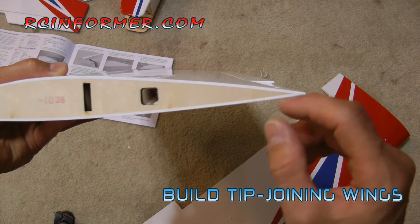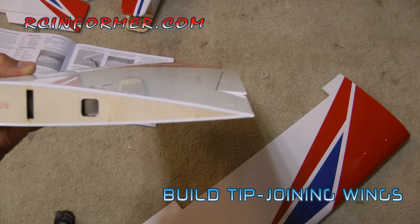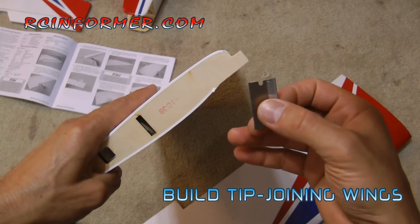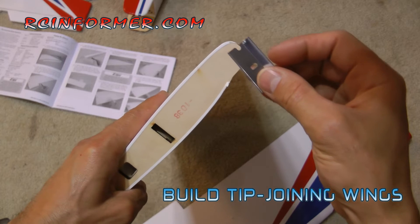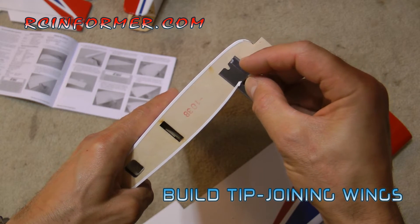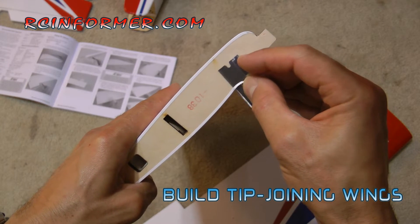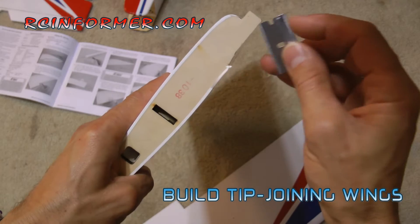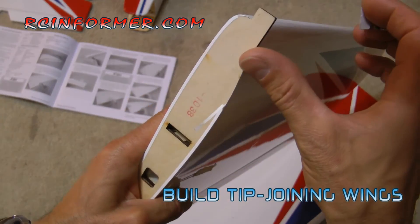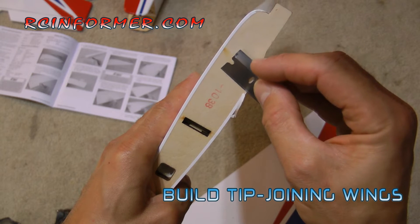So what I find is I like to remove this edge so I get much more gluing surface, and this little trailing edge portion here will get glued together a little bit better. So what I'll do is just take a razor blade — usually a single-edged blade — lay it right on the wood, and then very carefully run your razor blade down this way. You'll see that the edge comes right off nice and clean.